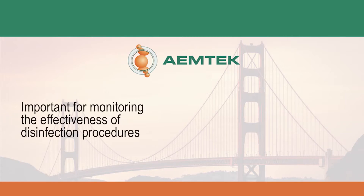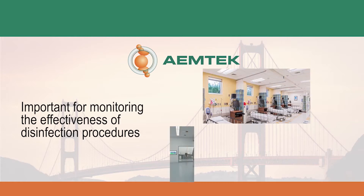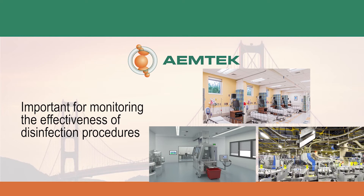Surface sampling is important for monitoring the effectiveness of disinfection procedures in healthcare facilities, clean rooms, and production processing environments.